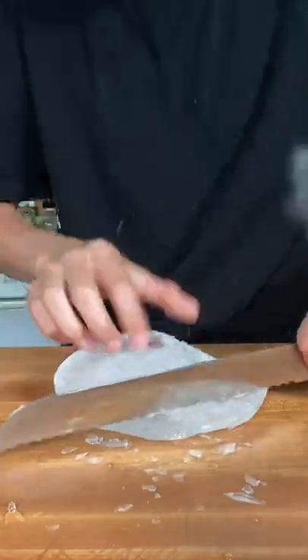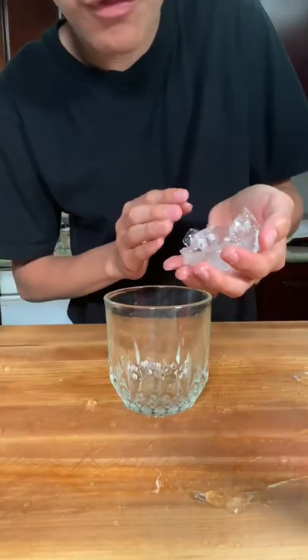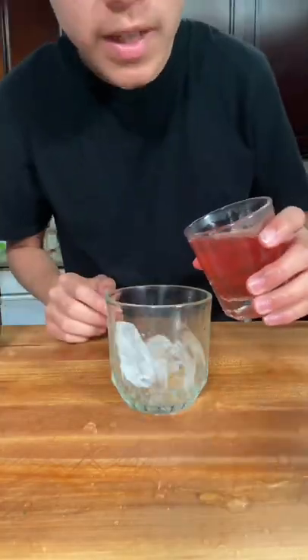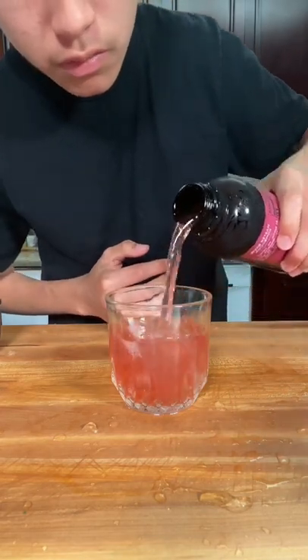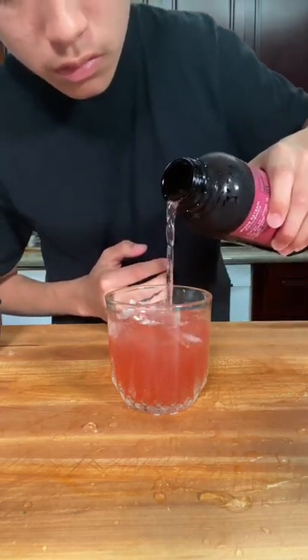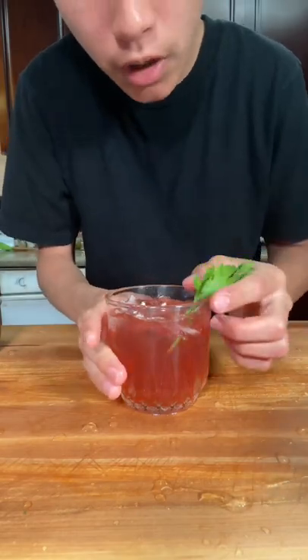Add fresh ice to a glass — your fresh hand-carved ice. Pour in one part hibiscus tea mix and one part kombucha. Finish with a beautiful stem of parsley for a garnish, and enjoy!